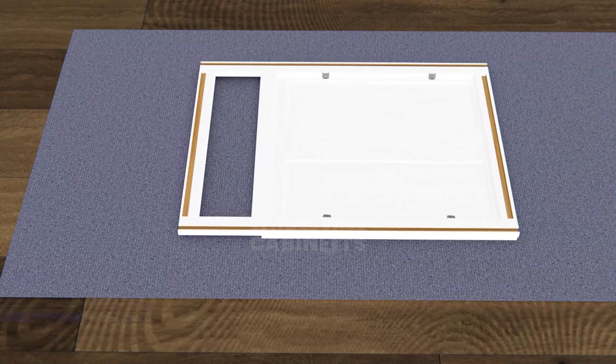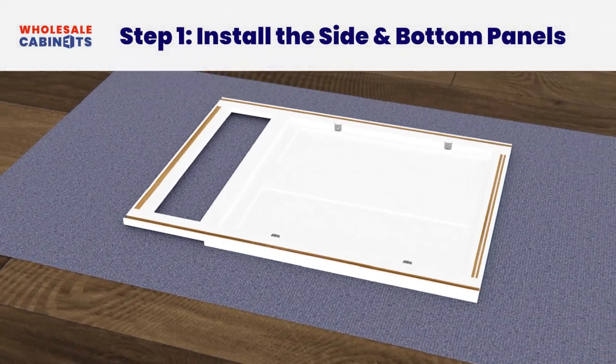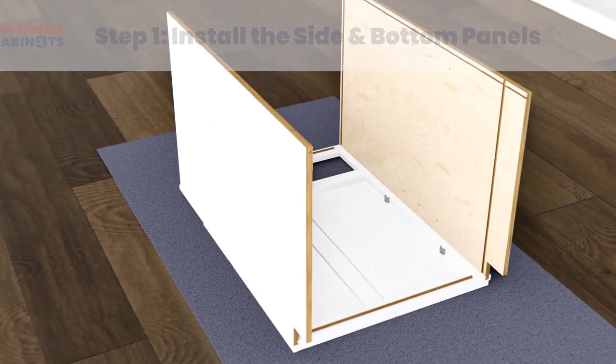Place the cabinet face frame on your work surface with the joints facing upward. Add a thin line of wood glue to the joints found on the back of the face frame. Attach the right and left side panels by sliding them into the joint grooves until they're fully seated.